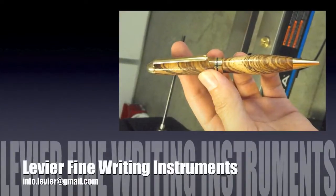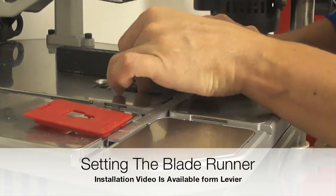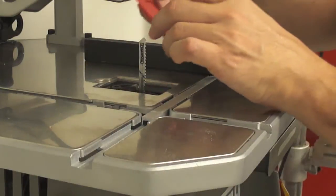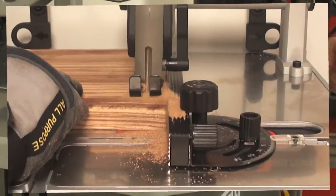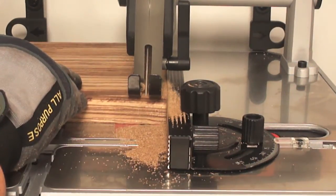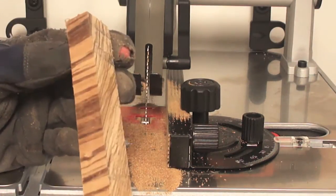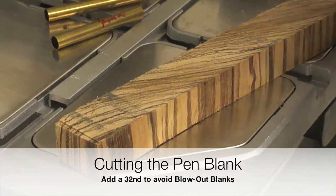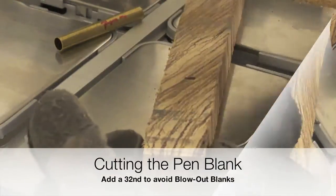Levière Fine Writing Instruments presents the manufacturing process of a European style pen using African zebra wood. For the cutting process I'm using the Rockwell Blade Runner. Levière has a complete visual guide and video for the assembly process of this table saw, available here on YouTube at username levière2011.